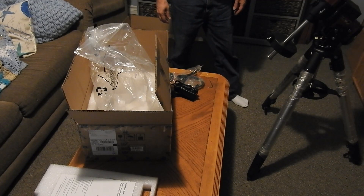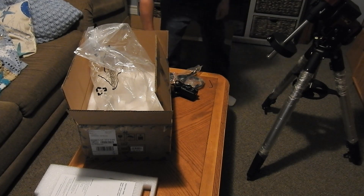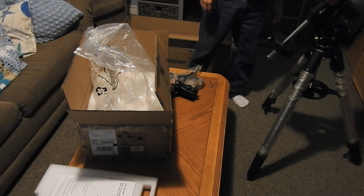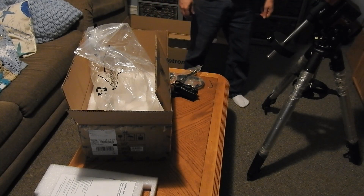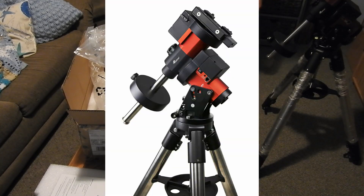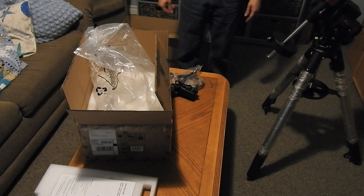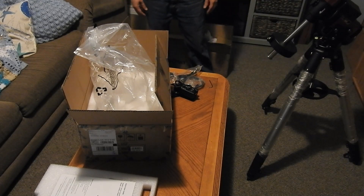So that's basically the GEM 45 mount. I'll do another video to let you know how the guiding goes. I'll show you once it's all set up and go through everything. I decided to do a quick unboxing of the GEM 45. Thanks everyone, see you later.